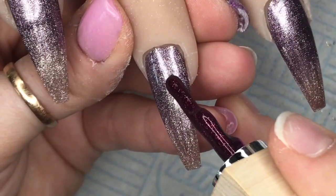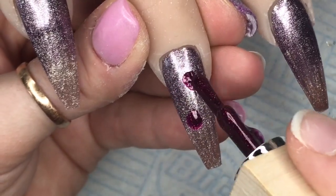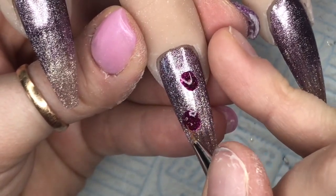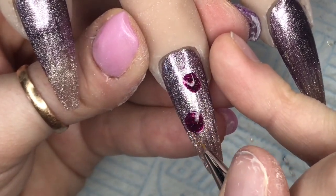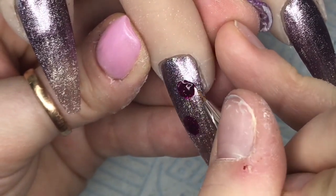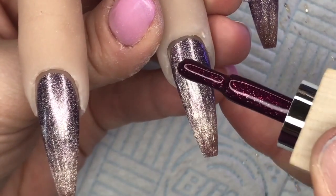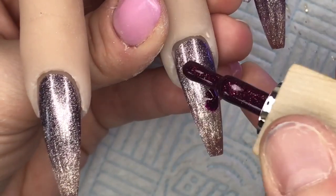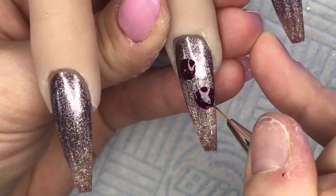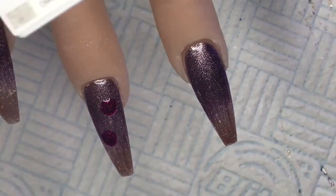I'm then going to use Pinky Drink and put two little blobs on random places on the index finger. I'm going to get my detailer brush again and make these into better circular shapes, because I'm going to create some baubles. This is going to be a party set, but the baubles make it a little bit Christmassy. I cure that in the lamp for 45 seconds, then do the same on the ring finger — I've made these blobs a little bit bigger so they'll be slightly bigger baubles. I cure that again for 45 seconds.